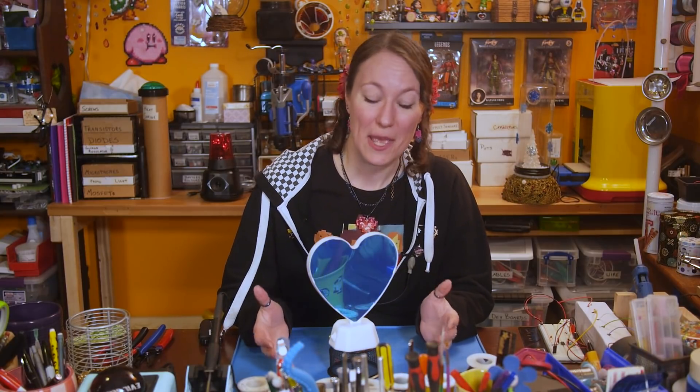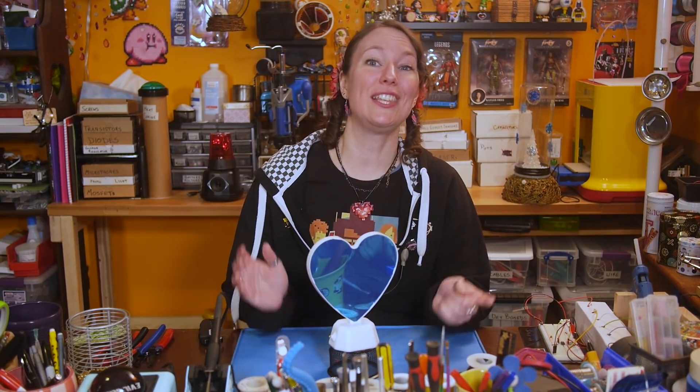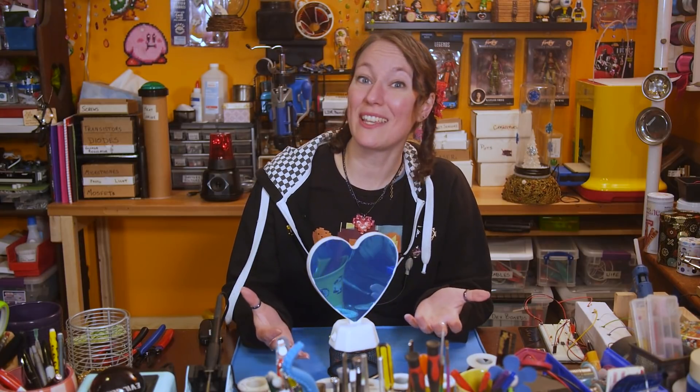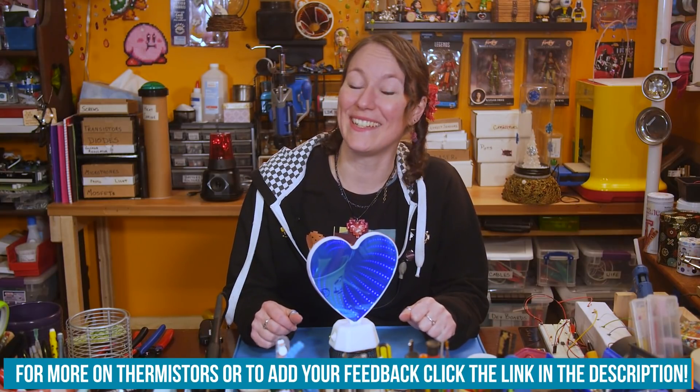I absolutely love how this project turned out. A lot of the projects I found that use thermistors were fire alarms, so I'm really glad I came up with something a bit more fun than that. There are endless ideas for what you can do with a thermistor — you've just got to come up with them. So I challenge you: come up with an interesting thermistor project and post it on the Element 14 community at element14.com/thelearningcircuit. If I really like your idea, maybe I'll even build it myself and post an update. Until then, happy learning!